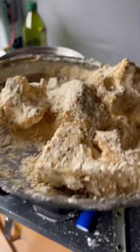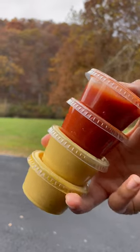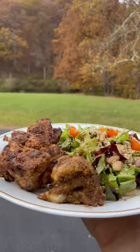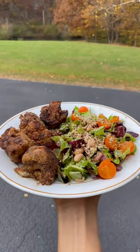I accidentally discovered the ultimate three ingredient cauliflower wing recipe after getting way too much sauce with gas station fries. Today I'm going to share how you can easily make these sinfully delicious yet nutritious cauliflower wings.